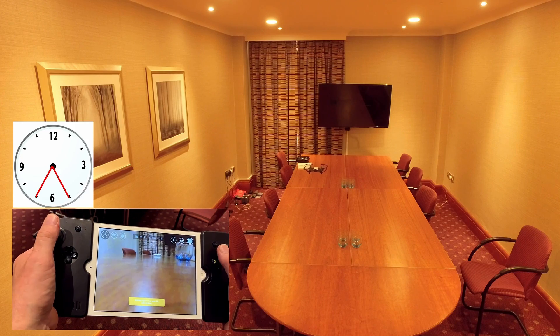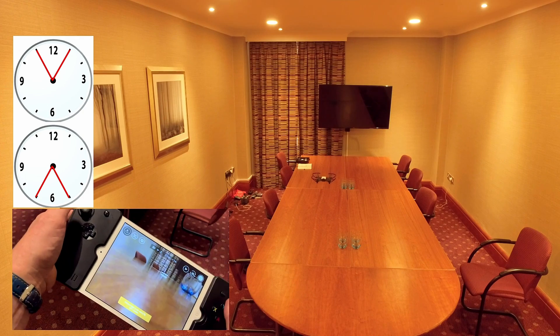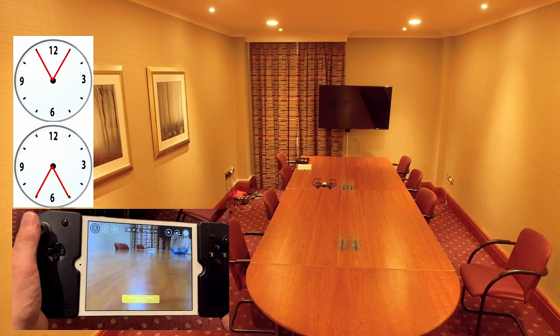You need to be precise at 12 o'clock, 6 o'clock, 3 o'clock, 9 o'clock, and not combine the two. Because if you're slightly off, if it's tilted this way or you're not dead square, that's what happens.